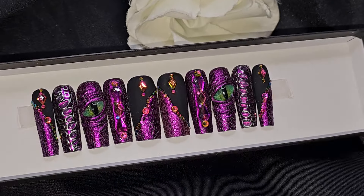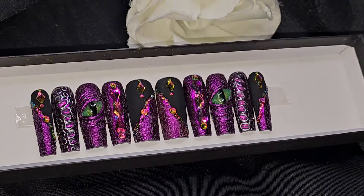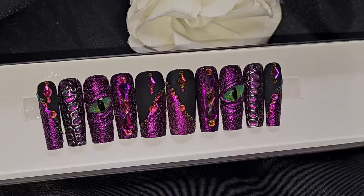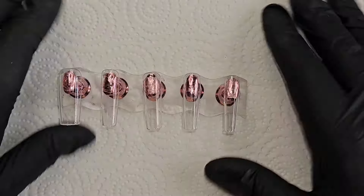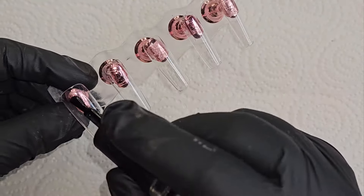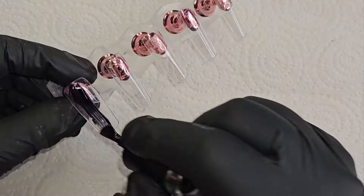Hi everyone, welcome back to my channel. Today I'm going to show you how I made these gorgeous dragon eye nails, so let's get into it. We're starting off by painting all of the nails black.